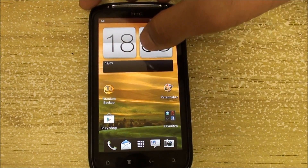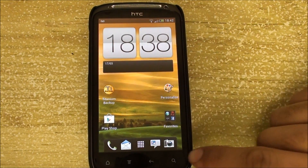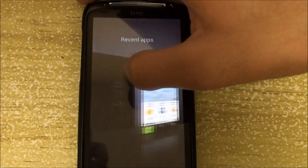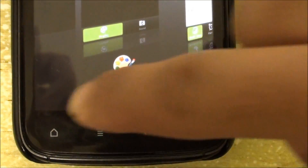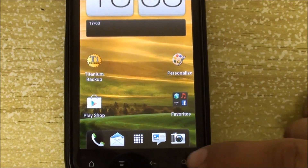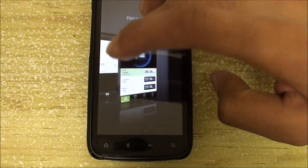Another thing I've noticed — I'm not sure if it's a bug — but if you hold the search button it just opens recent apps. It's been rerouted from the home button. This is because the HTC One S, the phone that the ROM is based off of, doesn't have a search button, but we do have recent apps there.